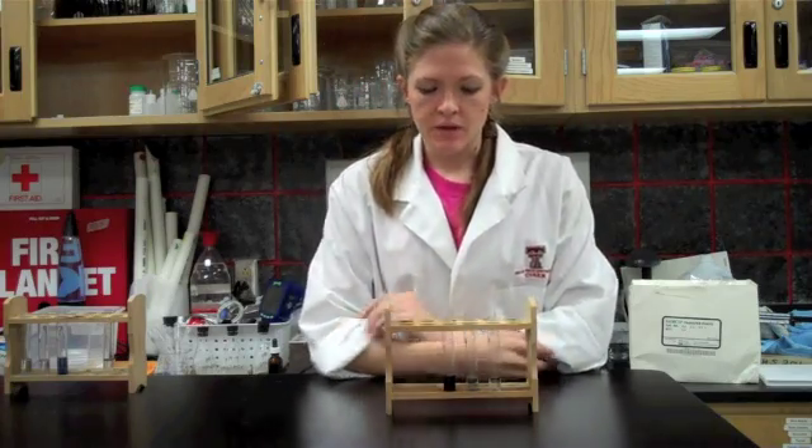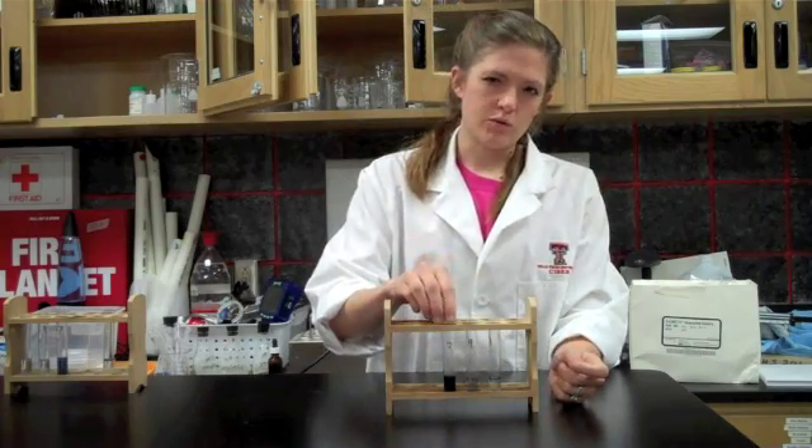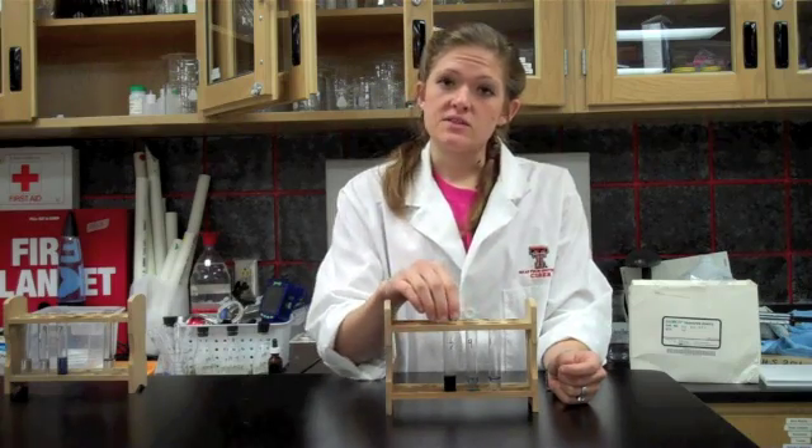Here's what the colors mean. In each of these solutions originally, you had starch, and when you add iodine to starch, it turns bright blue, or kind of a navy blue. So each solution started out as that dark blue color, which meant that it had starch in it.